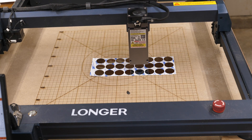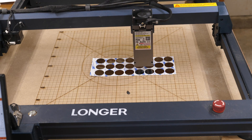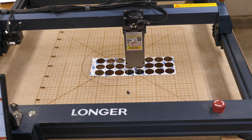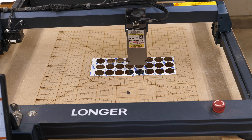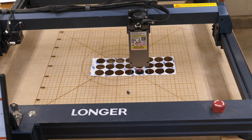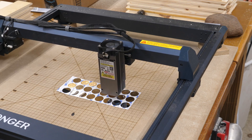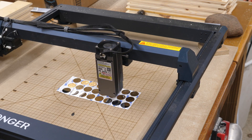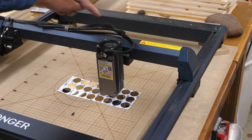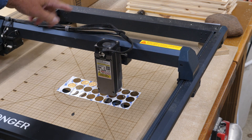If you have the 5-watt Longer Ray 5, I don't believe this will swap because this has a 5-pin head, and as I recall the 5-watt was a 4-pin, so that would have to be changed. If you do have air assist on your laser, you don't use it with this at all — there's no need. I just took the tube, looped it back around, and stuck it back through the Velcro to keep it out of the way.